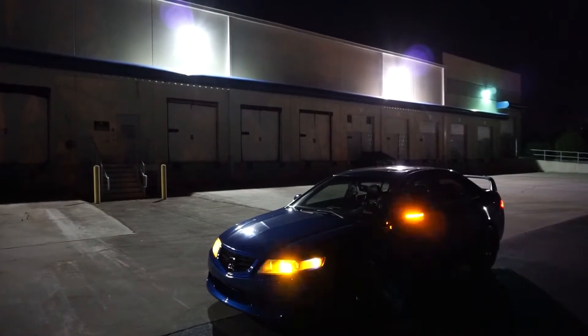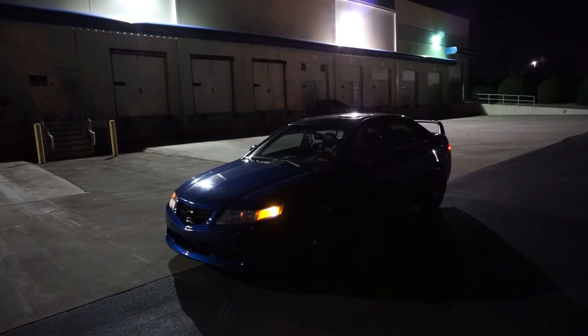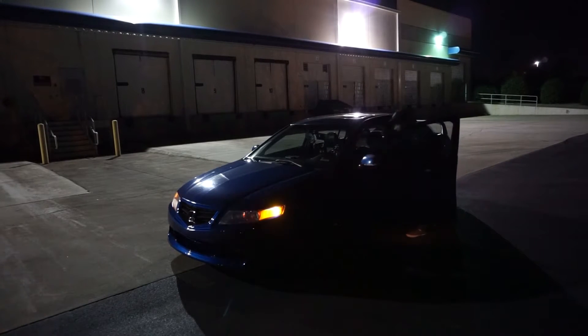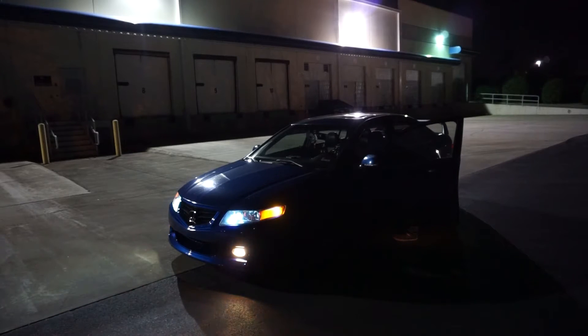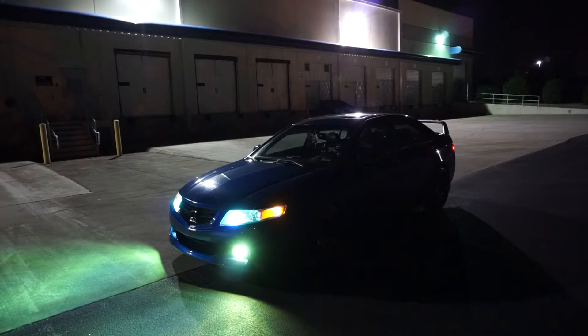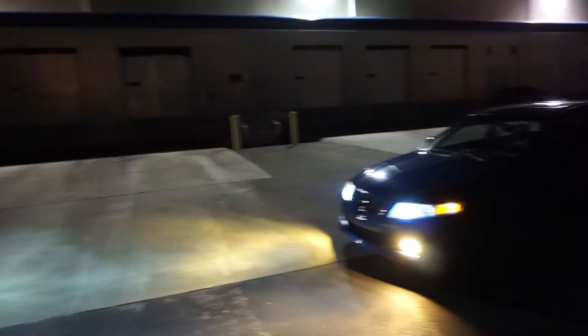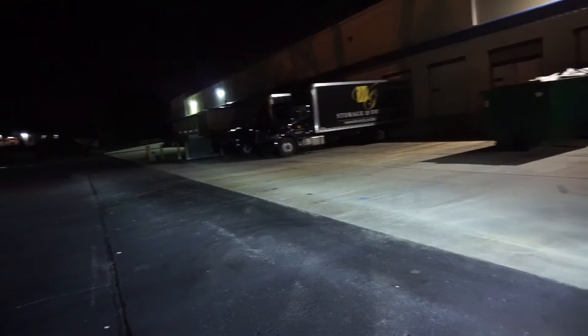Now I'm going to show you guys the actual HIDs and the fogs. You can see the fogs warming up — starting off green — and the retrofit 5K white looks great. You can see the fogs are pretty much golden yellow right now. Perfect output. Let's see if I can get y'all a better look — I know it's kind of bright still.